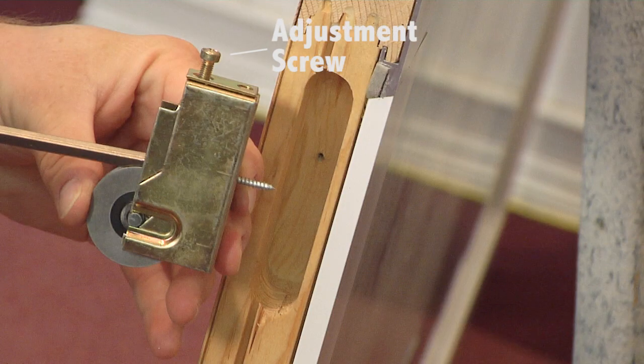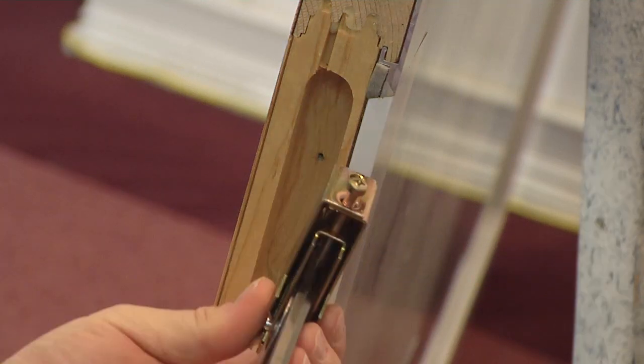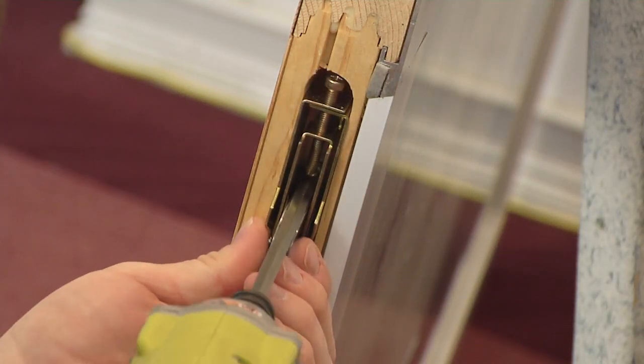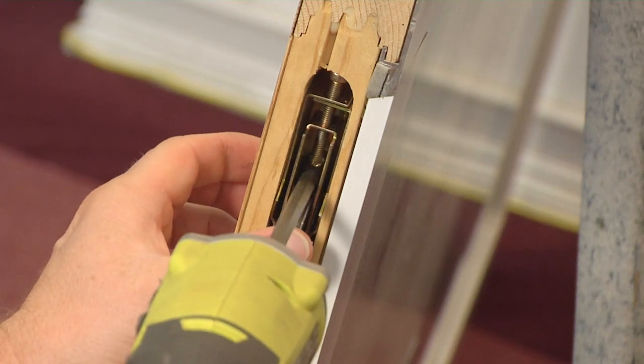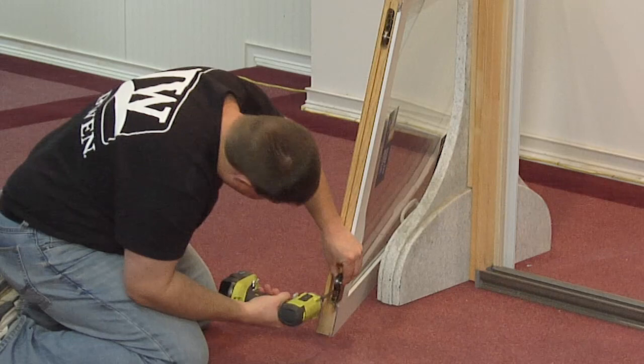Next, orient the new roller so that the adjustment screw is accessible through the access hole. Now, secure it with the provided screw. Repeat this process for the other roller.